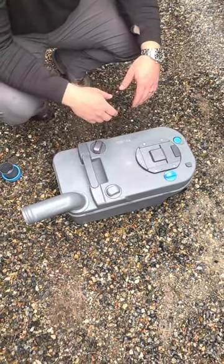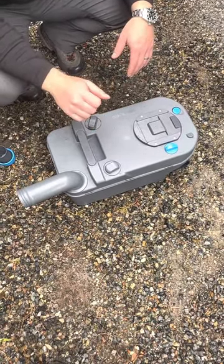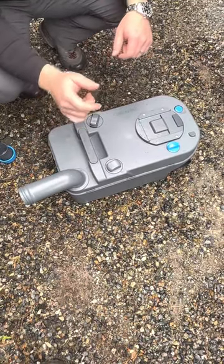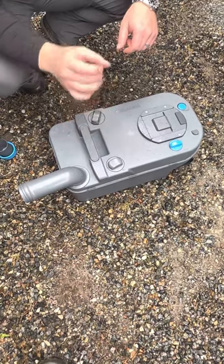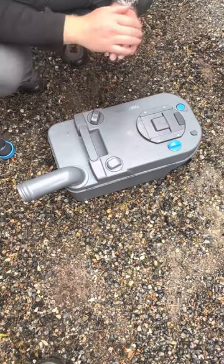Inside the RV we've provided bleach tablets. Put about a liter of water and one of those bleach tablets in there, shake it out to clean it, and then pour that out. The final step is to add one liter of water and a packet of toilet treatment, which is also in the RV.